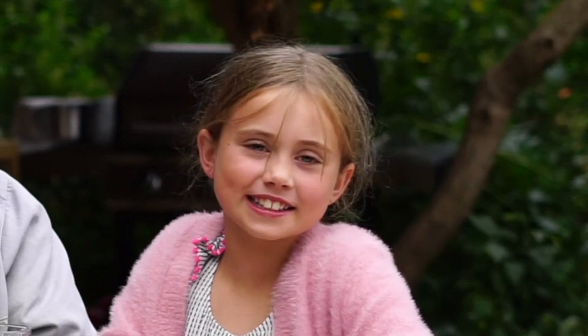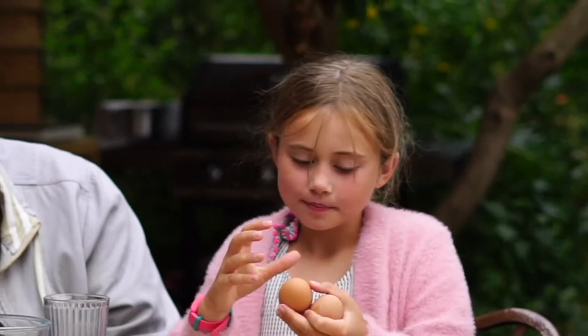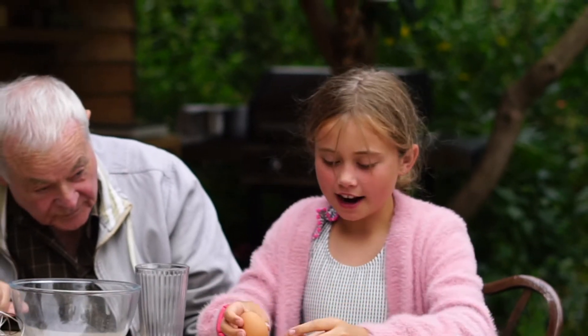Hello, today we're going to be making some mayonnaise and my grandad's here to help me. And these eggs are from the chickens we're looking after.